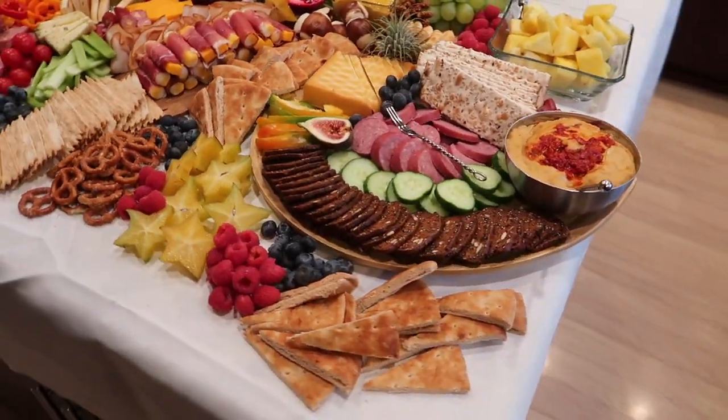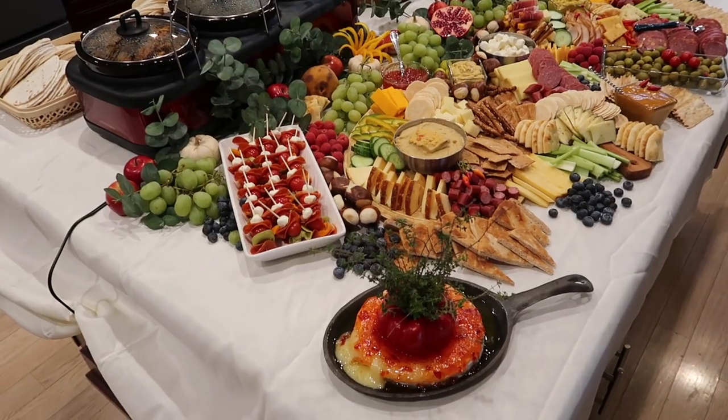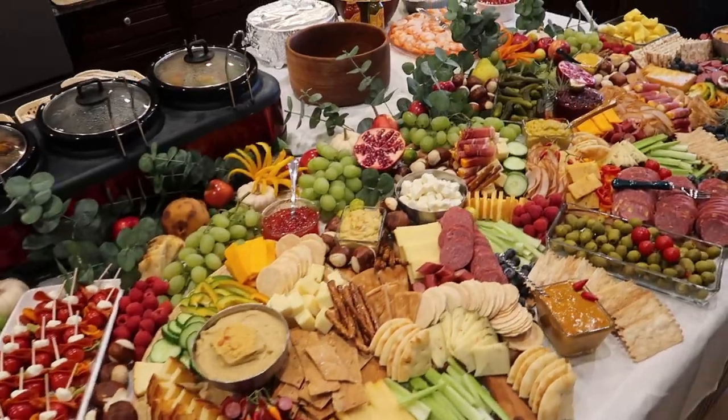I added pickles, olives, tomatoes, celery, and cucumbers, along with garnishes of pears, figs, star fruit, and pomegranates. This created a beautiful table that made everybody want to come back for more.